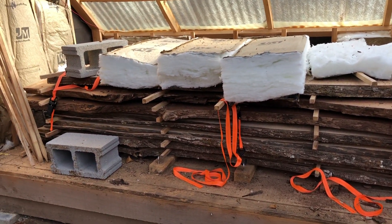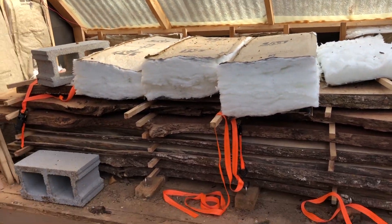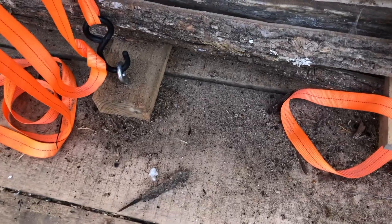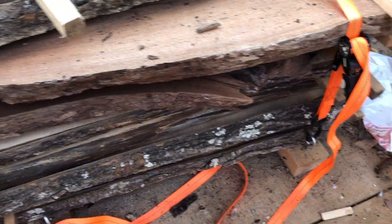It does dry the wood — I'll show you the moisture content in a little bit. I actually have not done anything to the floor. It didn't shrink too much; there's maybe a quarter-inch gap, which is actually less than I thought.